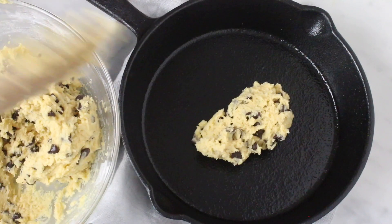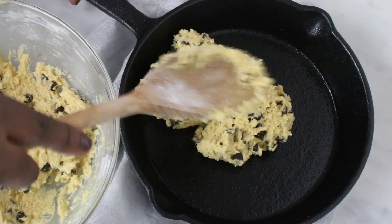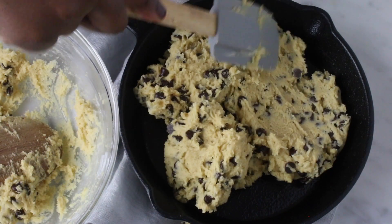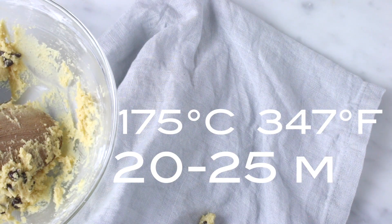If the skillet is well seasoned you will not have to grease it before adding the dough. If it is not, you might want to add some butter to your skillet. Put it in a preheated oven — take it out to put the dough in — then return it to bake.